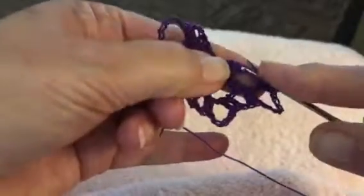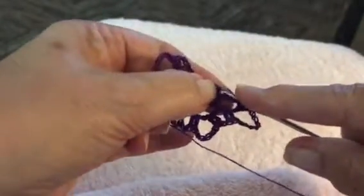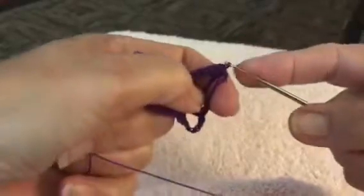Now I have to crochet right over here, see right there, right there, all three — boom, row two is done. Oops. Okay.